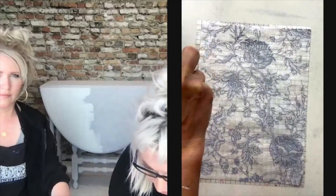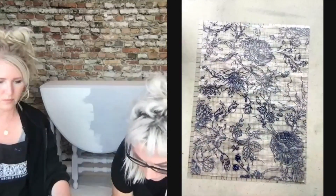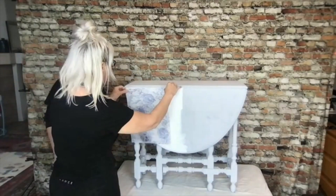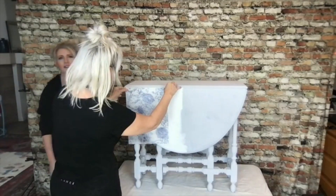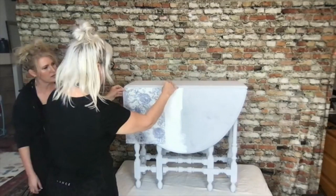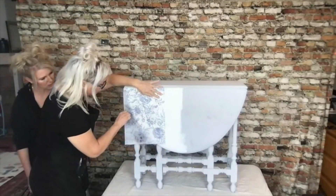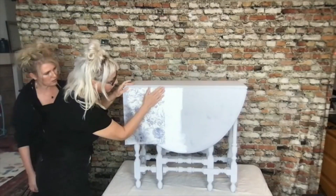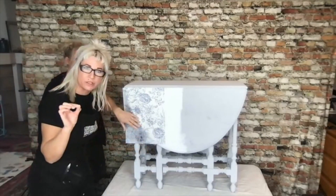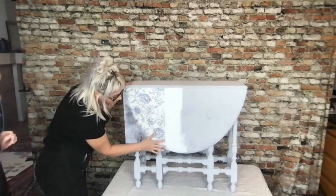We're going to lay the sheet and it'll start to soak up the water and expand a bit — you'll see some buckling happening. We're going to lay it right there, leaving enough to wrap the edge, and pull it a little bit. When it's damp, you'll notice it has a little bit of stretch to it. You can use that to your advantage as you're laying it down. The goal right now is to get it inlaid into the paint.